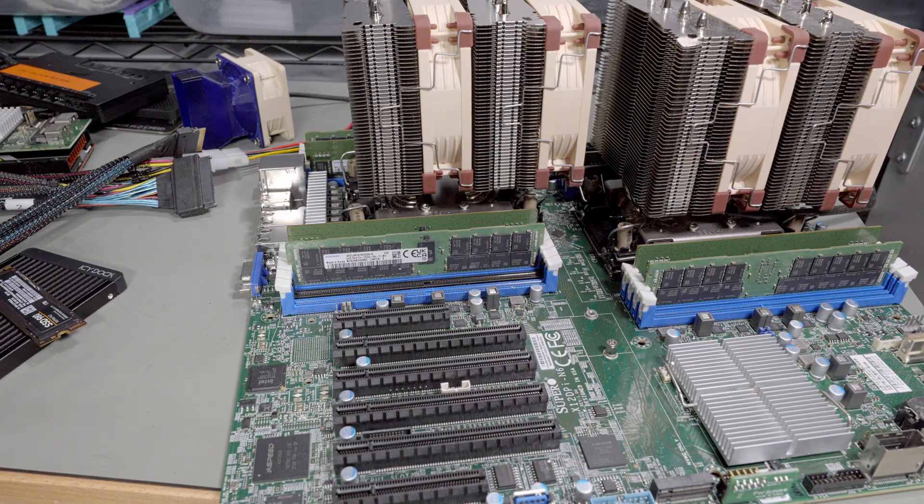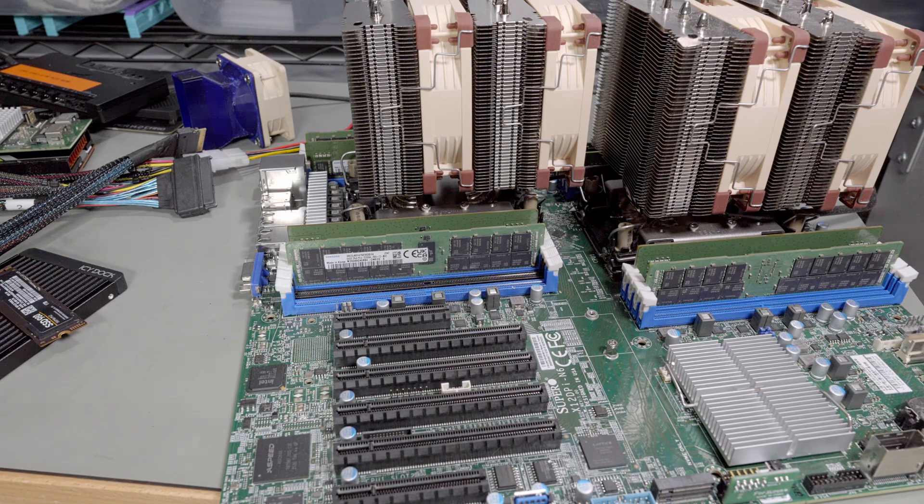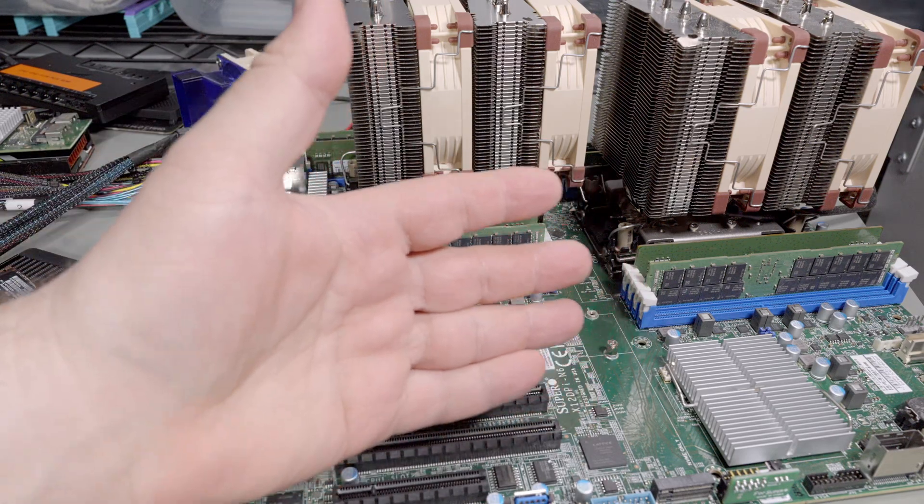Today I've got quite the video, or at least quite the workload for me. I don't know how much of it will make it into the video. I'm going to basically shuffle around all my servers, condense a couple and upgrade drastically.